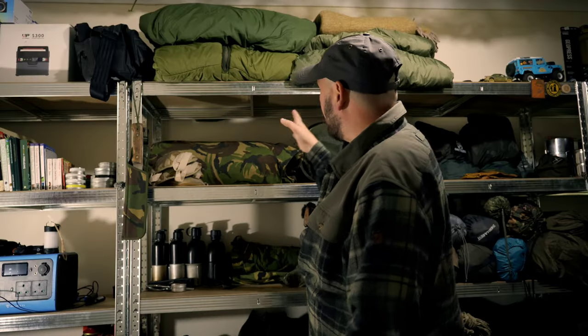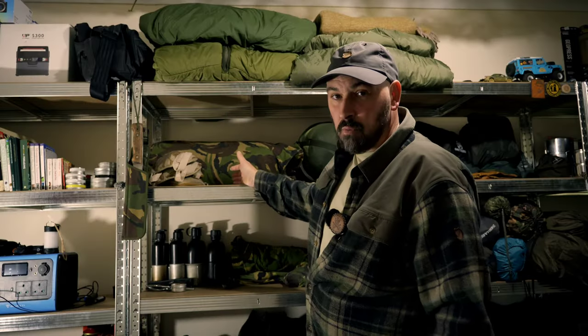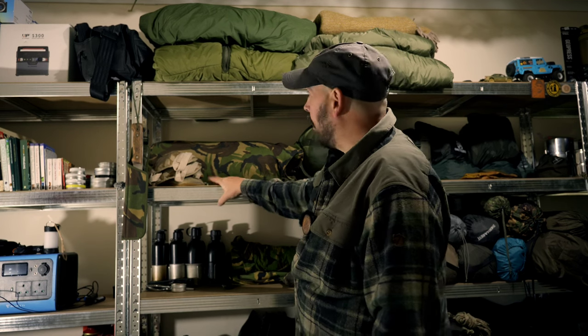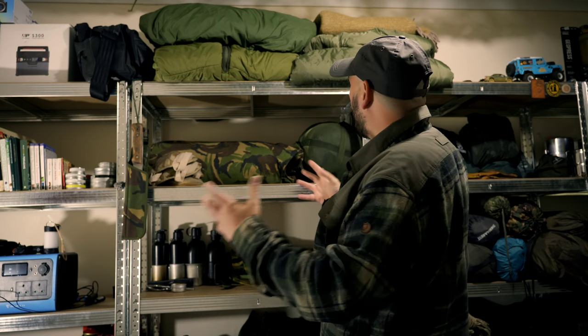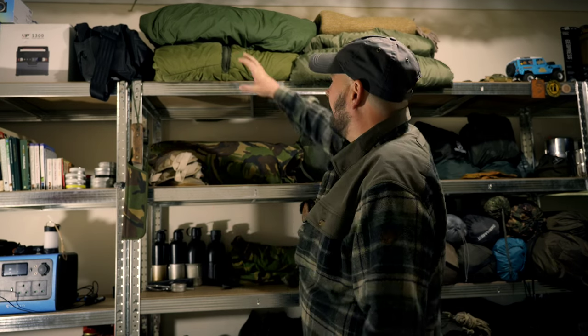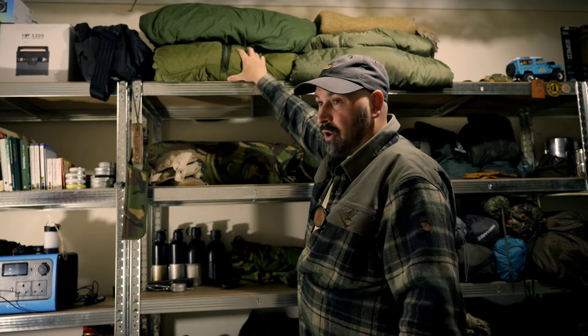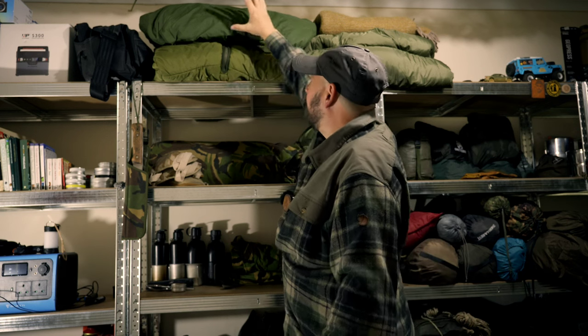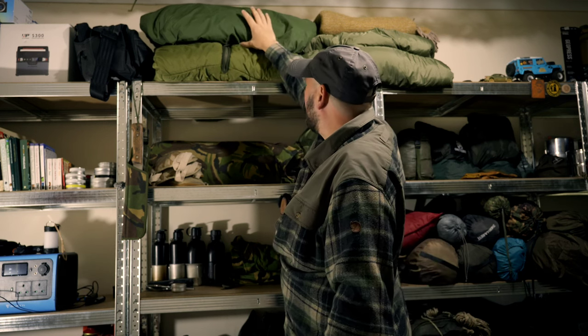On the first kit shelf is what I call my military surplus shelf — ex-army kit. I don't have a lot; I'm not a massive collector of military surplus gear, but I have acquired a few bits over the years. The majority of this has come from channel subscribers, so thank you very much. There's a new piece up here very recently acquired that I haven't managed to identify yet — hopefully you guys with more information will be able to help.